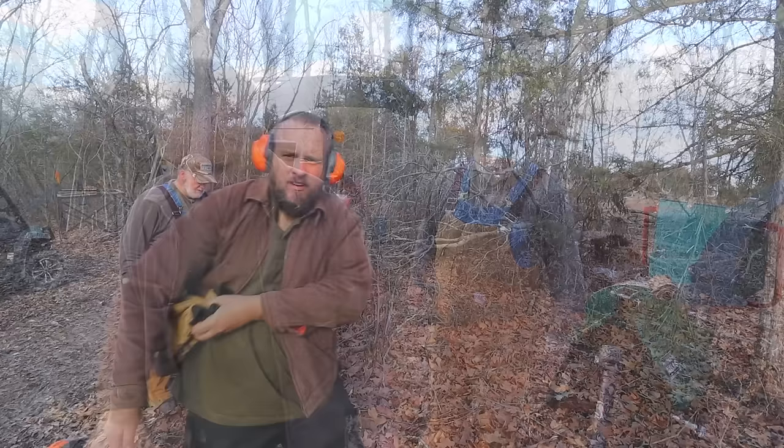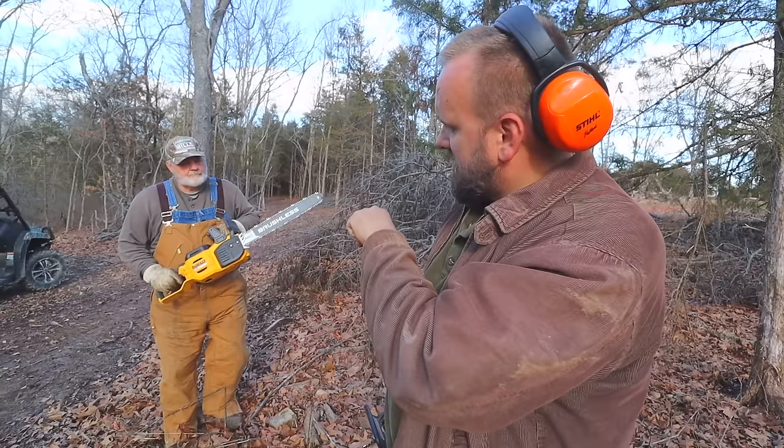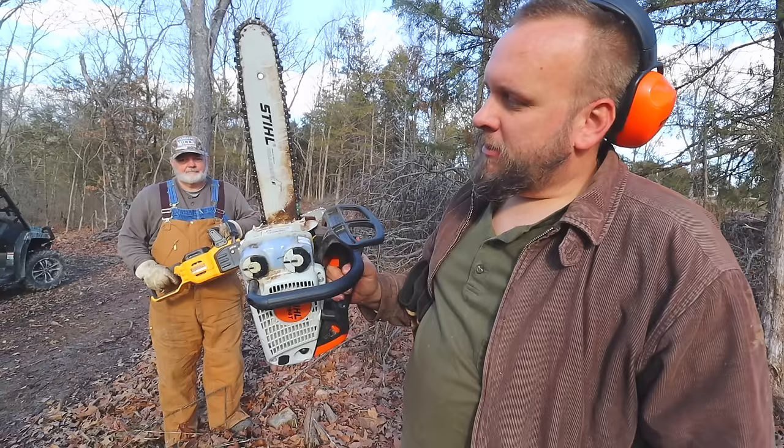Larry's got a DeWalt 60-volt chainsaw. I've also got one, but he got the next bigger size with the 20-inch bar on it. And I brought this little top handle saw, so I'm going to run his saw and let him run mine to see how we like them.